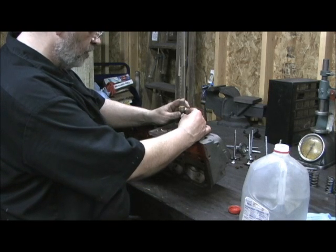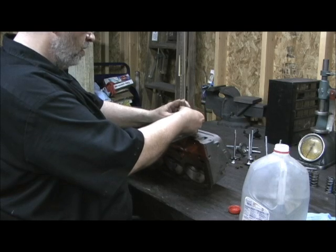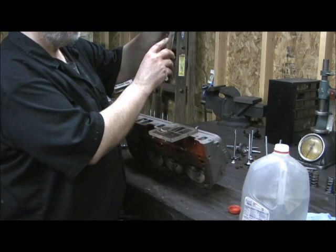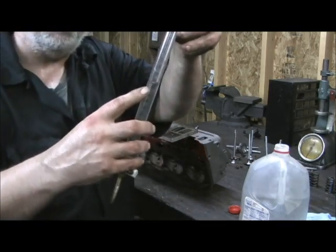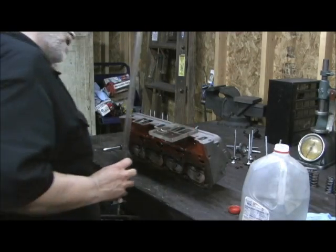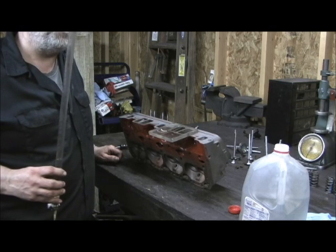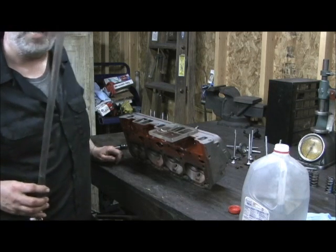Looks like we're coming to a close here — and pow! Impressive. Looks like 182.6. That is 182.6. So right off the bat, this head is some 15 to 16 cc's bigger than every Chevrolet port, which is 157.